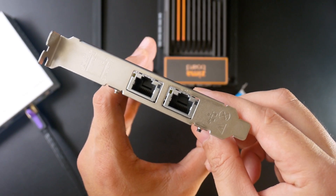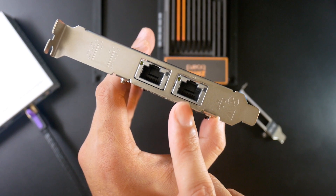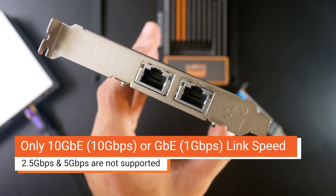Another limitation of this network adapter is that the network port can only support 1 gigabit or 10 gigabit. So 2.5 or 5 gigabit is not supported.